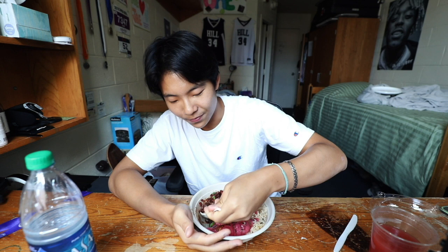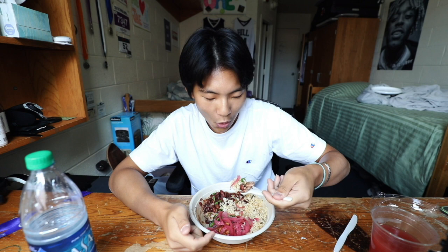A little trick I have for all the students when they're getting food: just ask nicely for more food. Today I asked if I could get a bigger piece of chicken and more rice and beans, and they said yeah, sure. So just asking nicely can get you a little bit more.